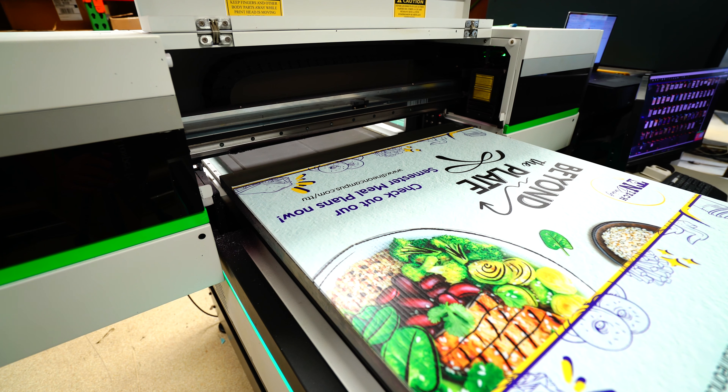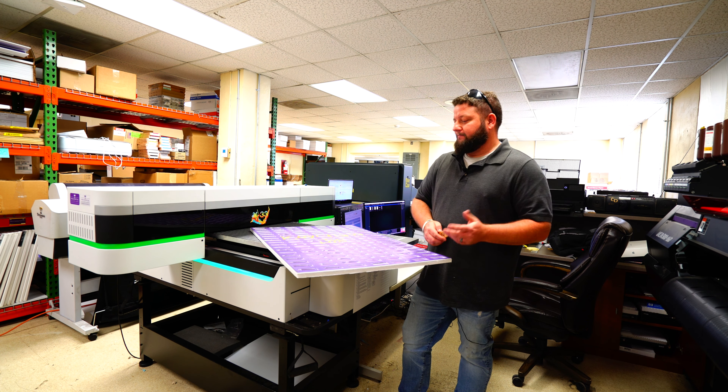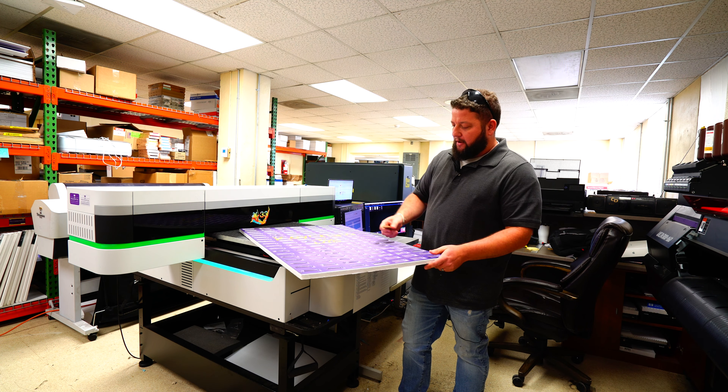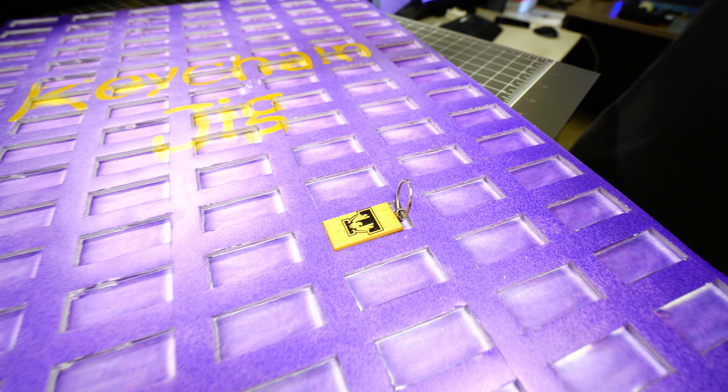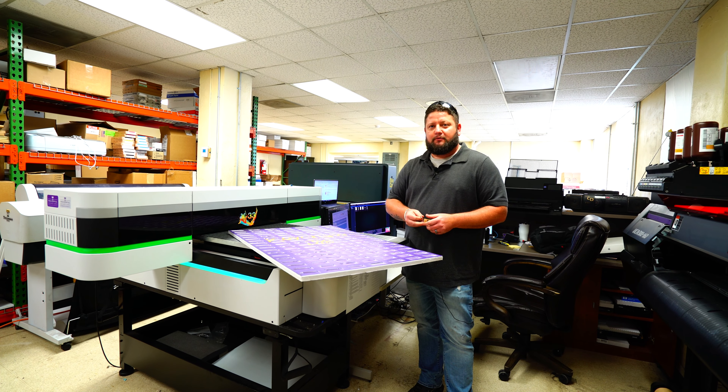I had a big order for a bunch of these keychains right here — four or five hundred of them — and I made this jig right here just out of foam core, cutting little squares for the keychain to go into. All you gotta do is pop them in there, press print, and 20 minutes later they're done.